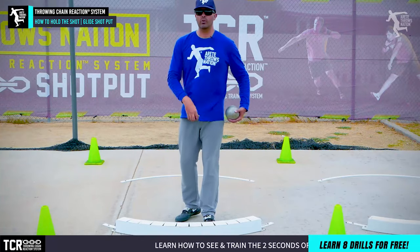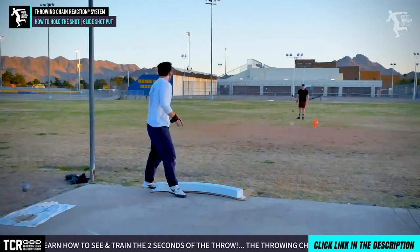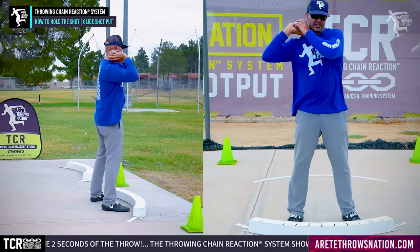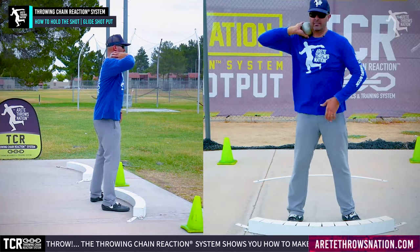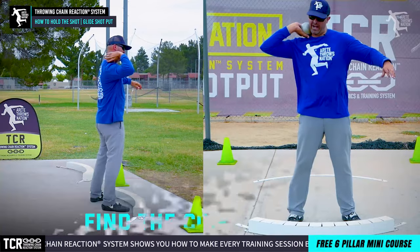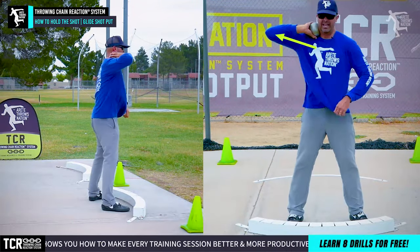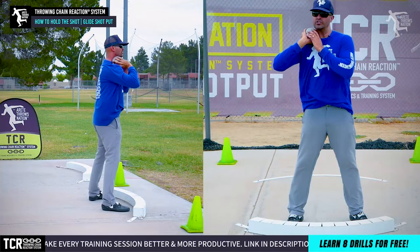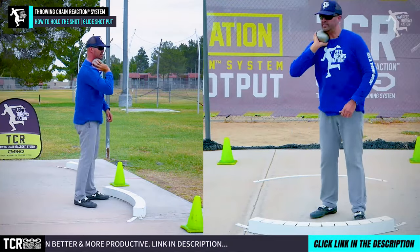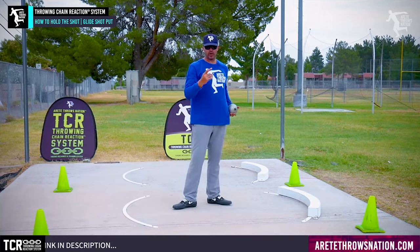In today's video we're going to talk predominantly about the glide shot put position and the arm carry. Now the arm carry in the rotational shot is going to be kind of up here. We're going to find that comfort spot where the shot's going to be up here, and you're going to notice the crease of my elbow is going to be down. But in the glide shot we're pulling the shot typically under the chin and we're going to see the elbow coming out, so we're down here.